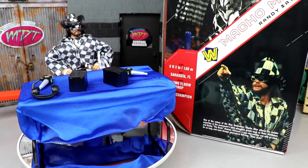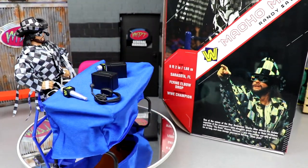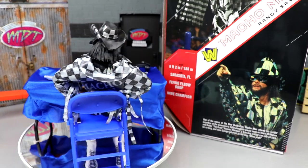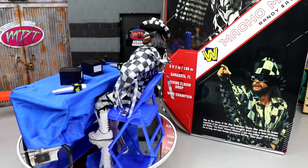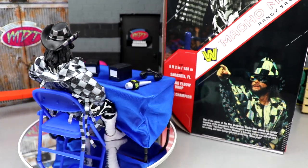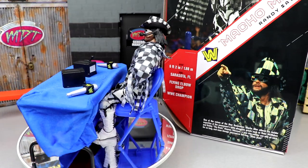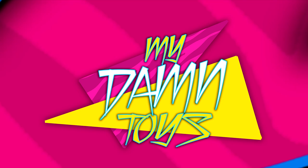You can't get it from Ringside — you have to pay aftermarket value. At the time of recording it's looking like around $100 to $150, and some people are selling the arena and Macho Man together for $800. That's a lot. Thanks for watching — let me know your thoughts on Macho Man down below, whether you crowdfunded it, and what you hope the next crowdfunder is. See you in the next video — have a blessed one!